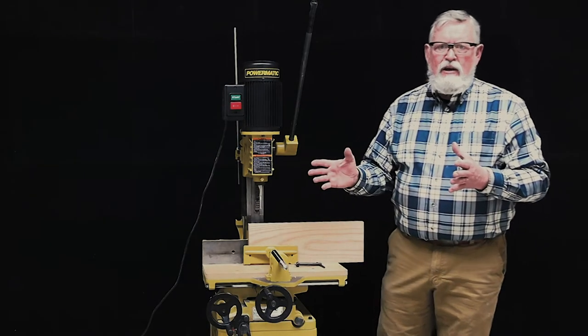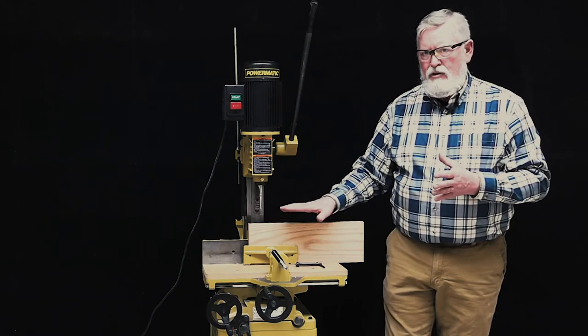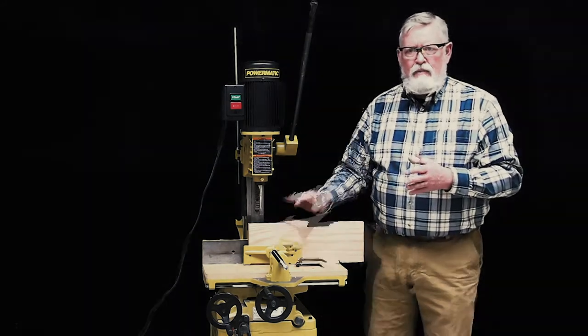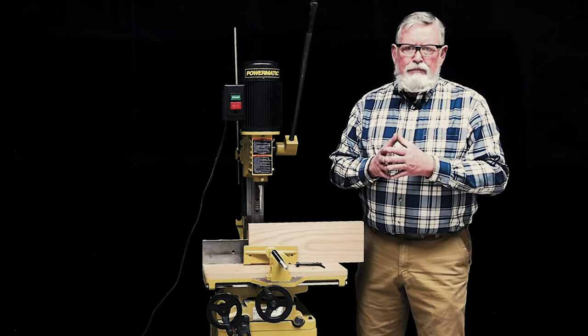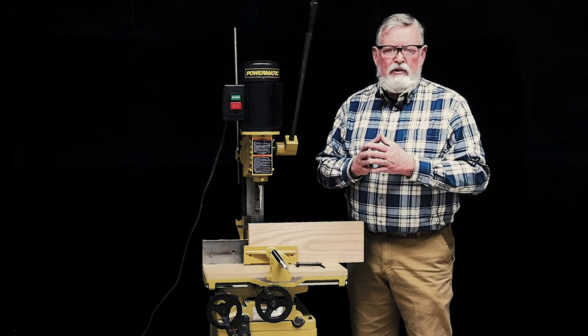There are stop screws that allow you to set limits on the side-to-side and front-to-back travel of the bed. If you are not familiar with the setup procedure, please ask the foreman on duty to help you with this.